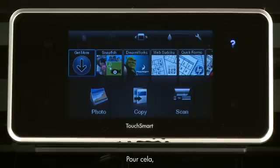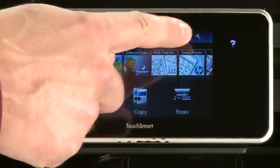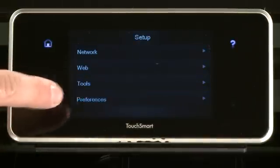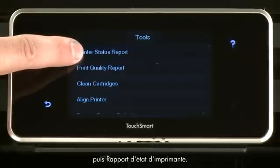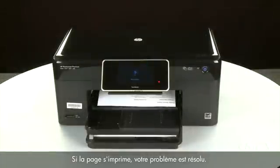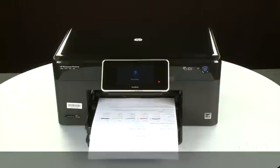To print a page from the printer's control panel, touch the Settings icon — this icon looks like a small wrench. Touch Tools, then touch Printer Status Report. If the page prints successfully, the issue is resolved and you can resume printing as normal. If the page does not print, go on to the next step.